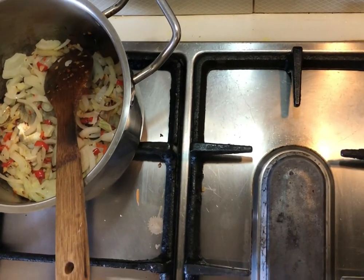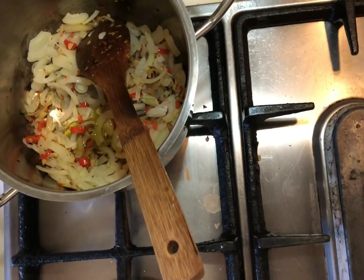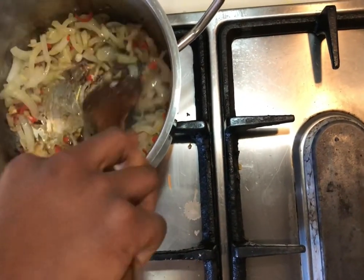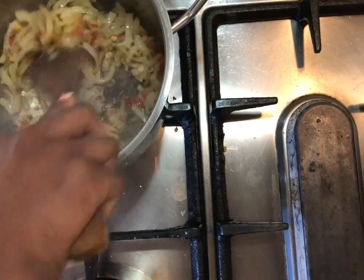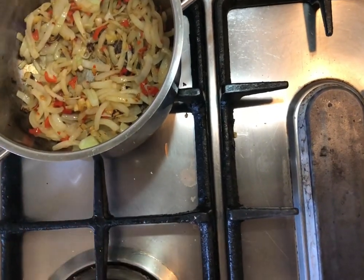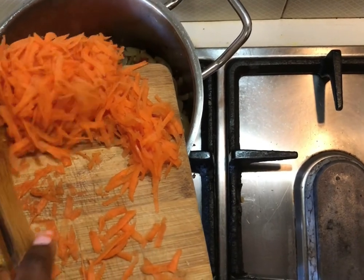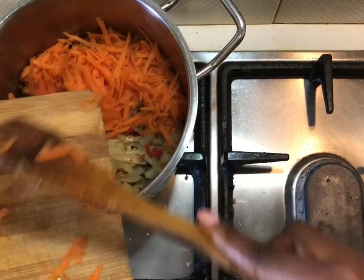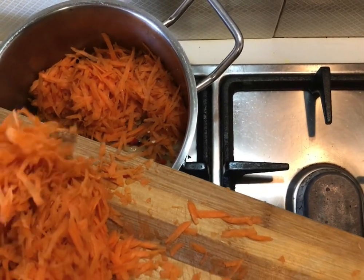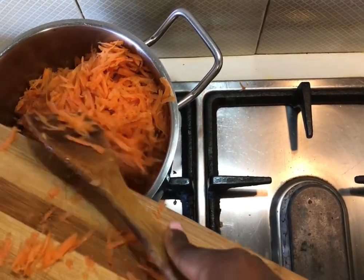We don't want them to burn — we're just browning them. Use the fire and add in some oil, and then we're going to add in our carrots.